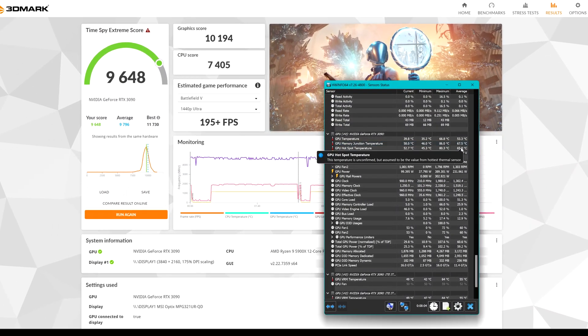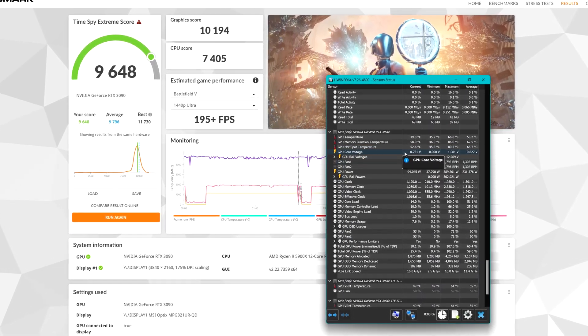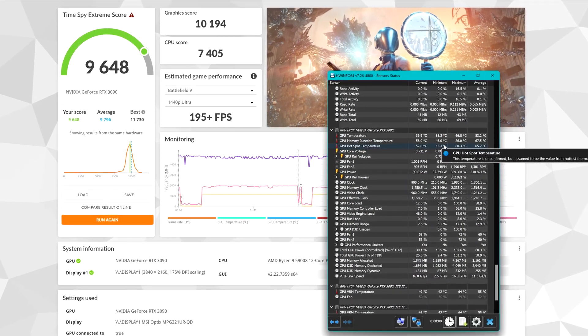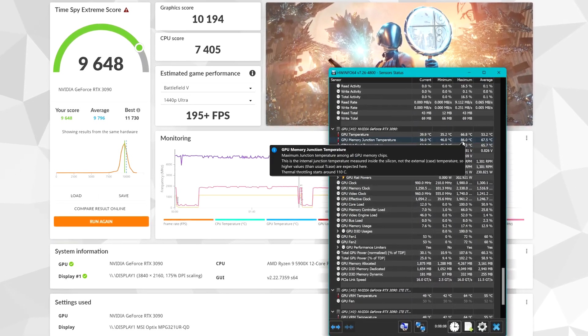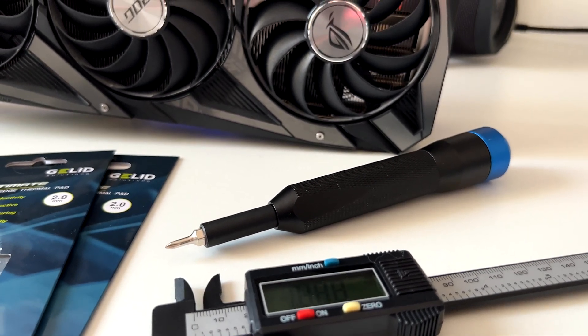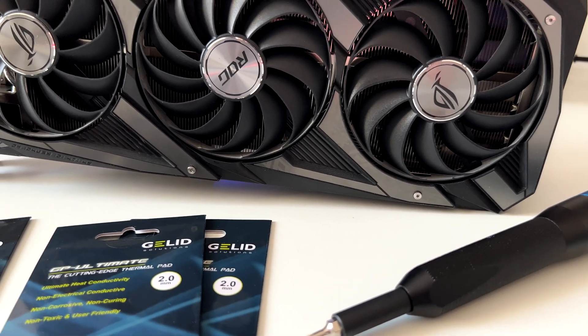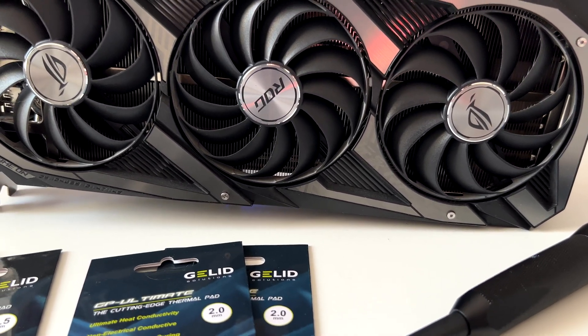As we can see, all the temps are going down from minus 8 to minus 10 degrees, which I consider a pretty good result — allowing the GPU core temp to stay below 70 degrees and the memory temps below 90 degrees. It took me about 30 minutes replacing the thermal pads on the ASUS ROG Strix 3090 OC Edition.